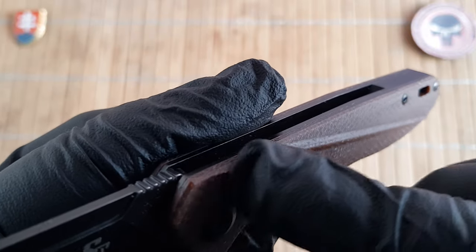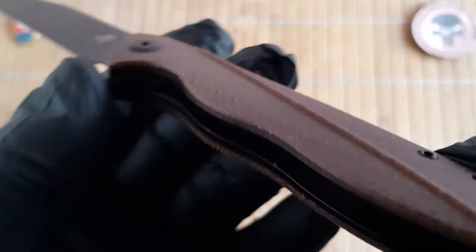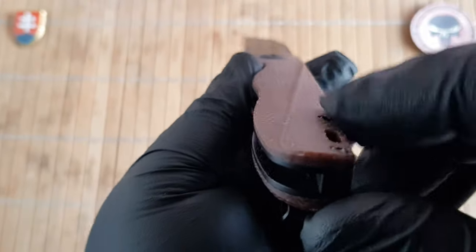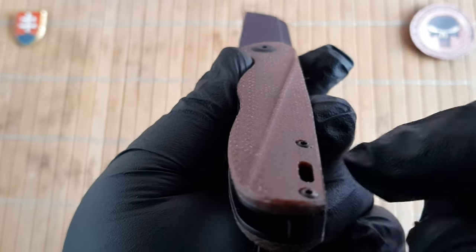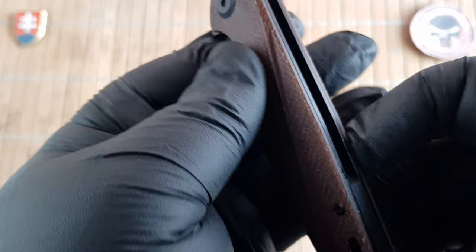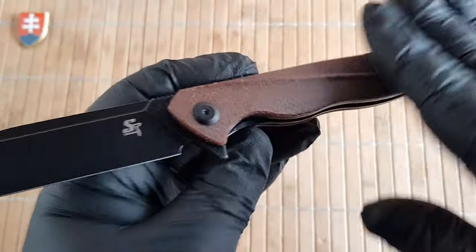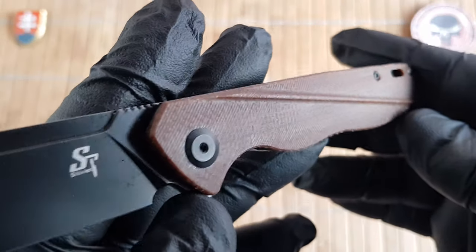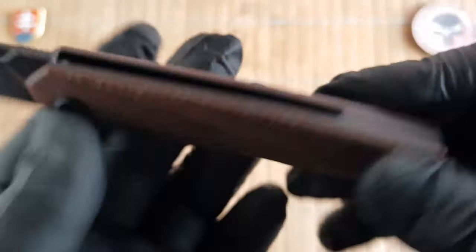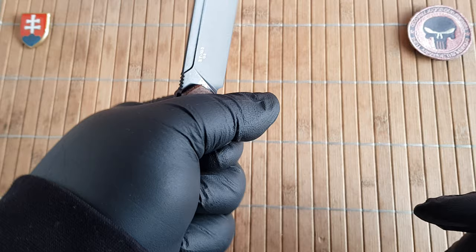The weight comes in at 110 grams or 3.8 ounces. This one has a really nice milling accent on the scales. In my opinion they are really nice. This did add to the machining time and the overall production cost is a little bit higher than standard flat scales, but it's a nice design touch and will give you a little bit more traction.